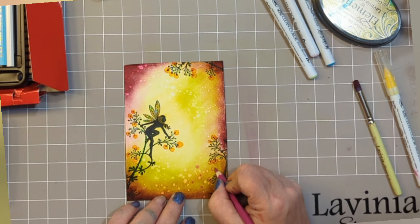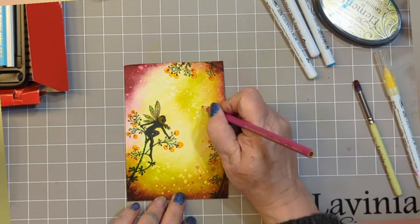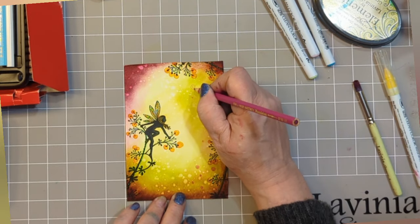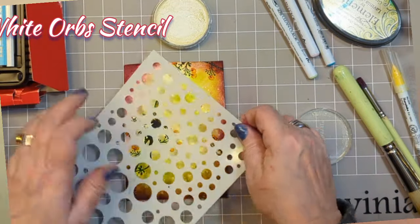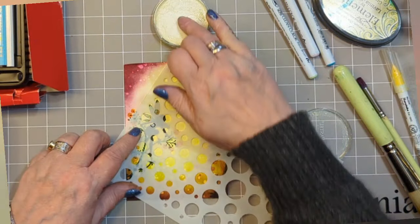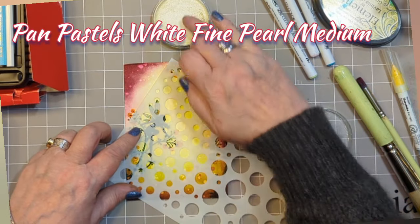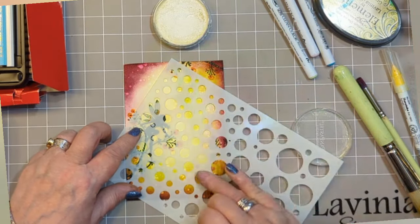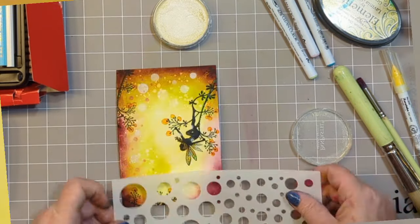Now I'm just adding my own orbs to give the idea of — you know when you look at a ray of sunshine and you can see things floating in it? My mother would say dust, but I say magic! This is the white orb stencil with some white fine pearl medium pan pastel, and I'm just picking the occasional ones here, there and everywhere to add to that feeling of sunshine.